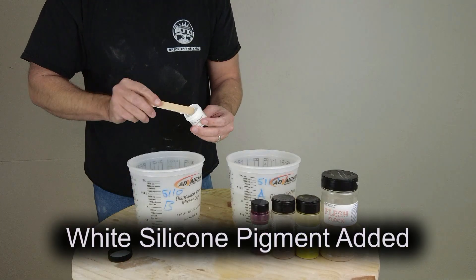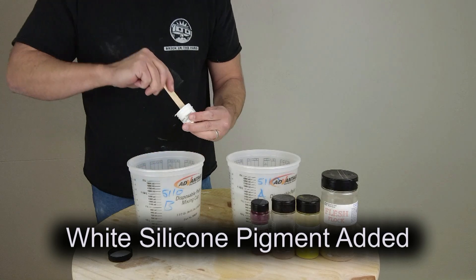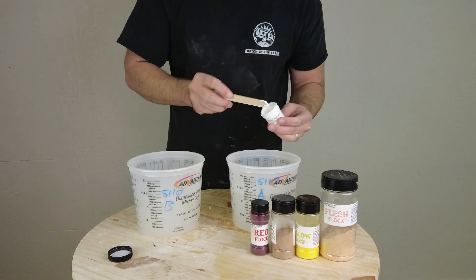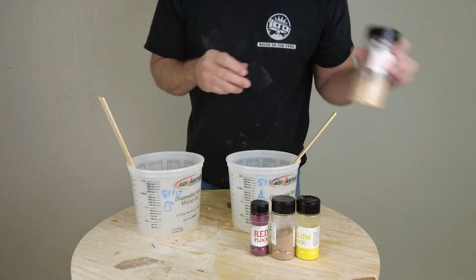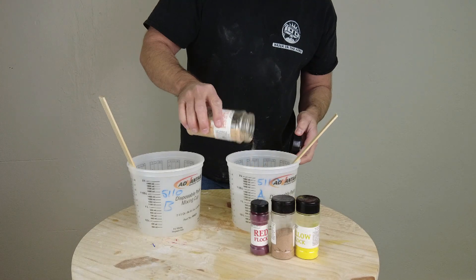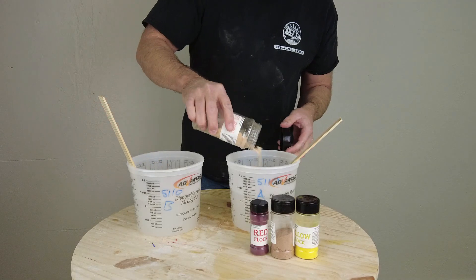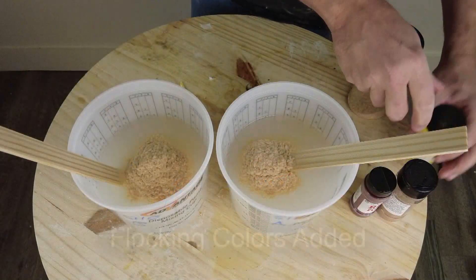We're going to create a fairly fair skin tone. We could start with a flesh-tone silicone pigment, but then we'd have to add white and monkey with it to knock it down from that normal flesh tone. So to get a very fair flesh tone, I start with white pigment and then bring it up to where I want it by adding flocking colors — typically flesh tone, tan, red, and sometimes a little bit of yellow and even a little bit of green. There are a lot of different flocking colors you can use to tweak it accordingly.